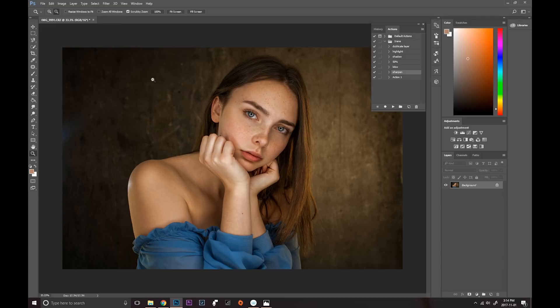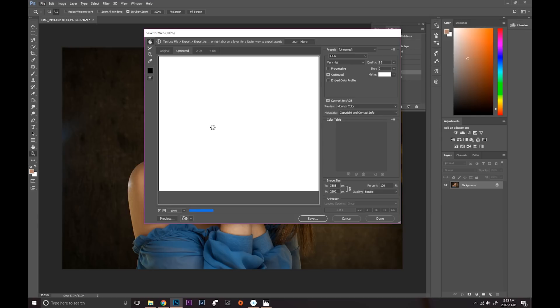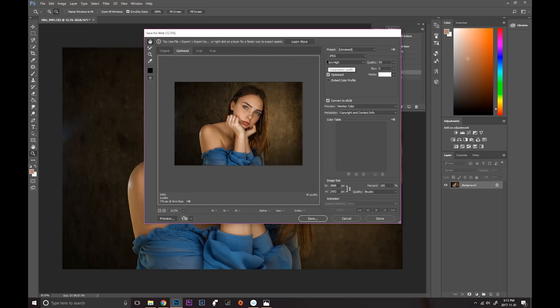Alright, this is our final image. Let's save it — go into File > Export > Save for Web Legacy. This is the best way to save your images for web use, Instagram, or Facebook. I'm saving it as JPEG at very high quality — I change it to 95. The most important thing is to check Convert to sRGB. This is what keeps your colors true when uploading to Instagram. If your colors look dull or more green and blue when you upload, it's probably because you're saving as a plain JPEG without sRGB conversion.